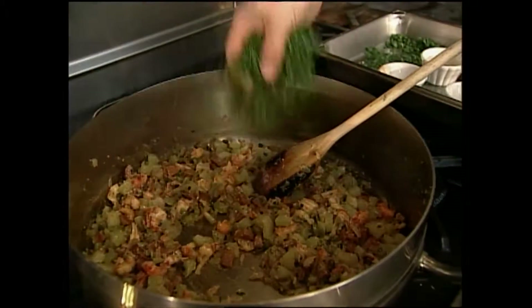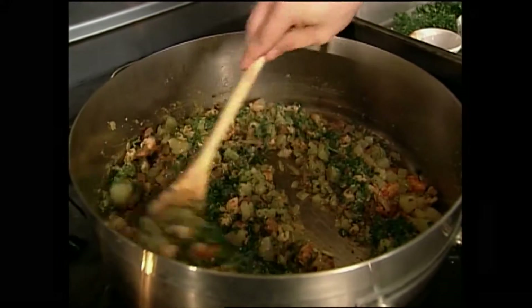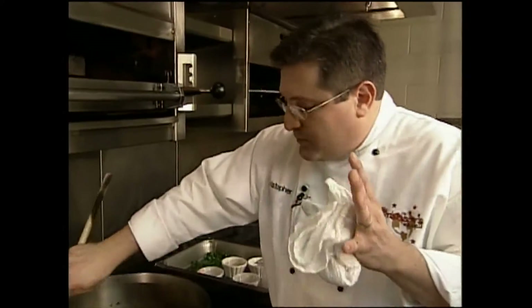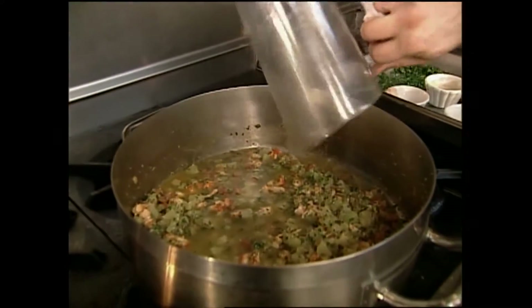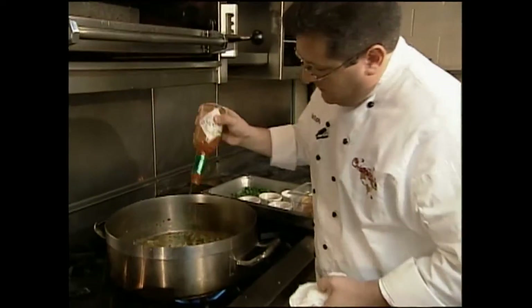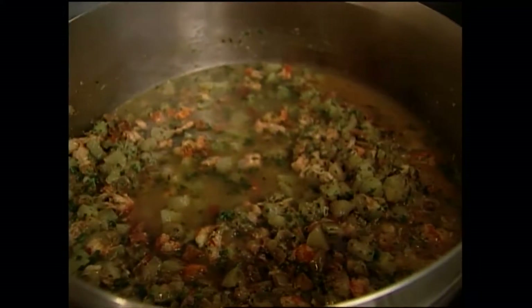I'm going to go ahead and add some of our parsley now. I add parsley in this dish for flavor more than anything - parsley adds a nice kind of sweet, crisp, mellow flavor. And amongst all this heat, it really adds some freshness to it. At this point I'm going to go ahead and add our white wine, and we're going to add some Tabasco here also. I'm going to let that wine cook down just a little bit, and then we'll be ready to add our breadcrumbs.